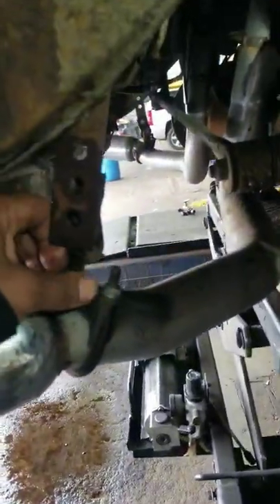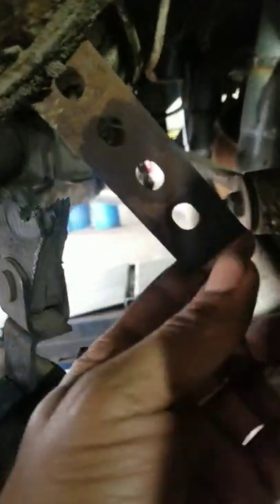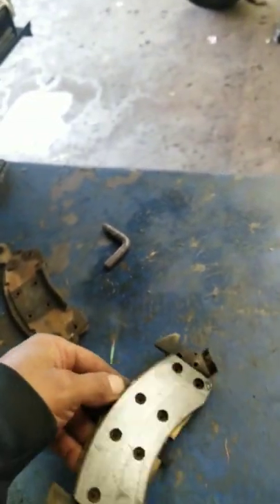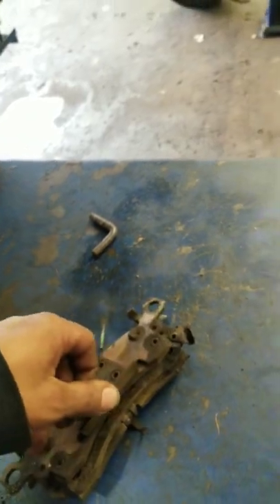A little bit of exhaust work — I'm going to be putting this bracket back on here so it stops touching the tire. Also, front pads and rotors so you wouldn't get a brake pedal, so we're going to make sure you get a brake pedal.